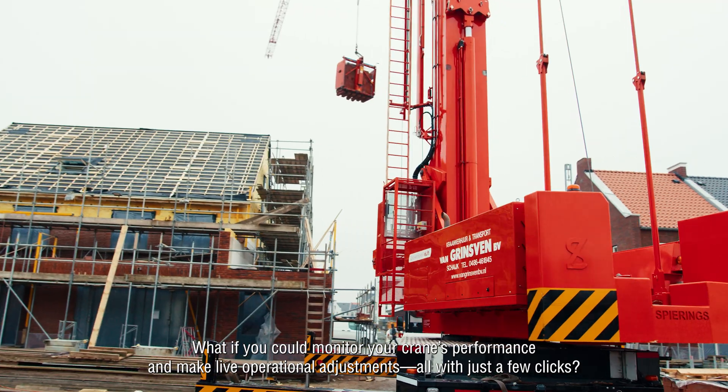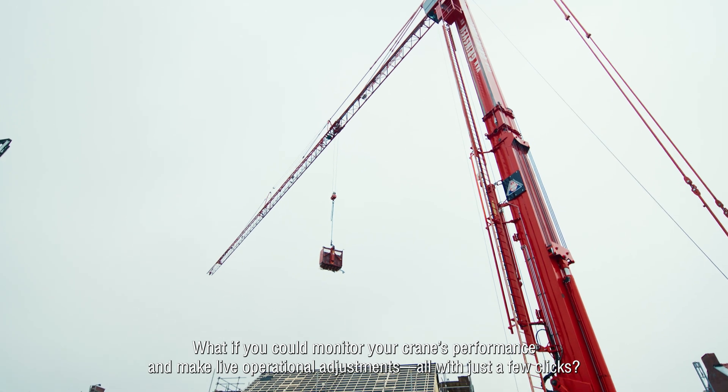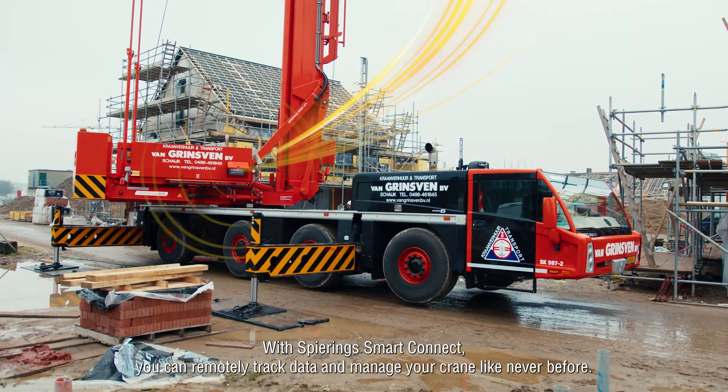What if you could monitor your crane's performance and make live operational adjustments, all with just a few clicks? With Spearing Smart Connect, you can remotely track data and manage your crane like never before.